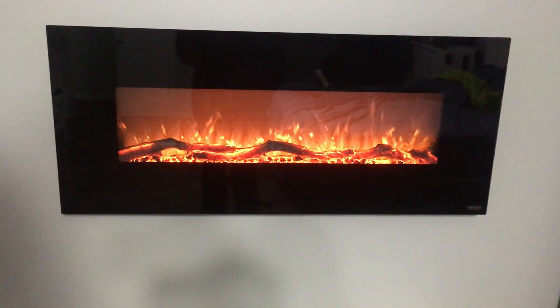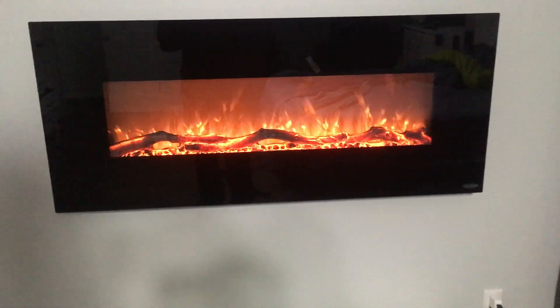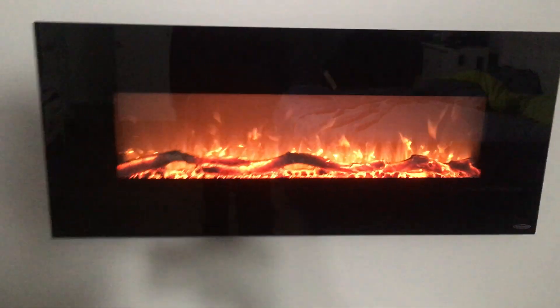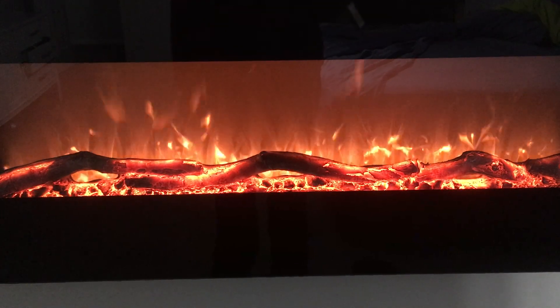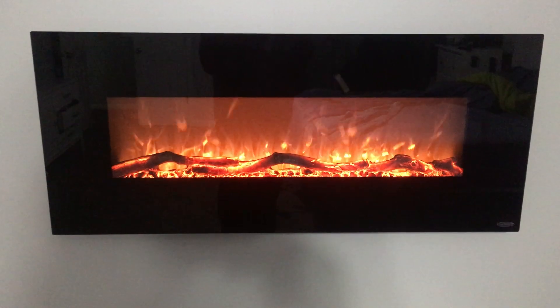I'll go ahead and power it on. When you turn it on, you have this display — it's a constant loop display. You could also switch out the wood for crystals, but I like the wood look, so we decided to stick to that.